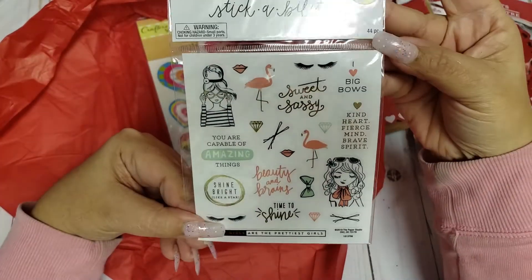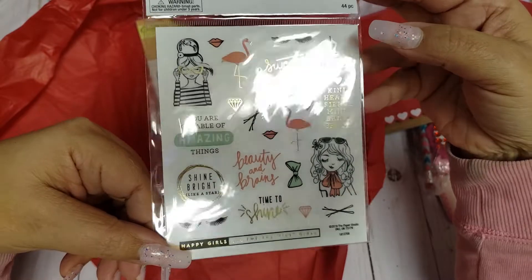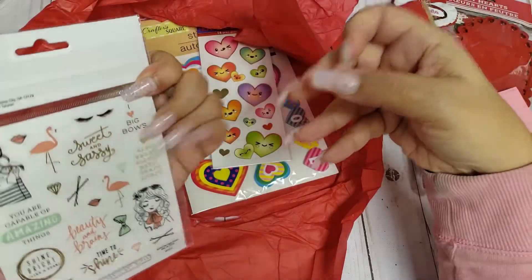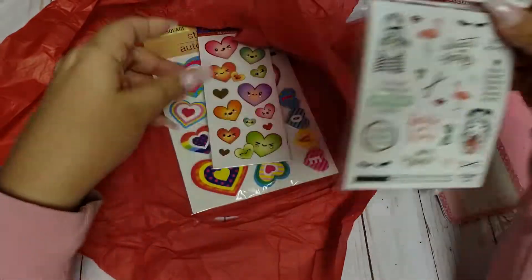These are cute and I don't have these either. Sweet and sassy — I love that. 'Big heart, fierce mind, brave spirit.' I love that — thank you so, so much. And they're double-sided, so thank you for that.